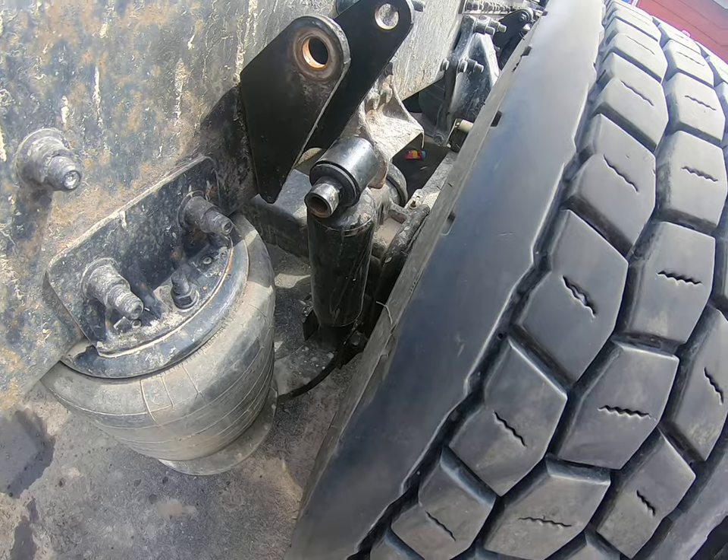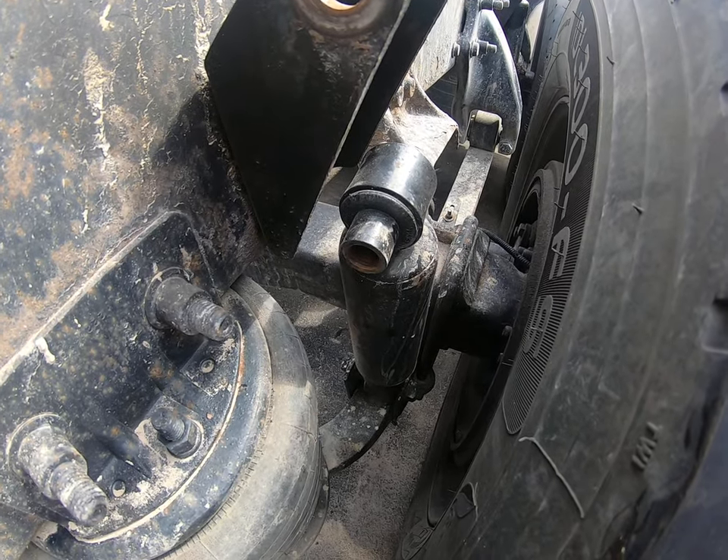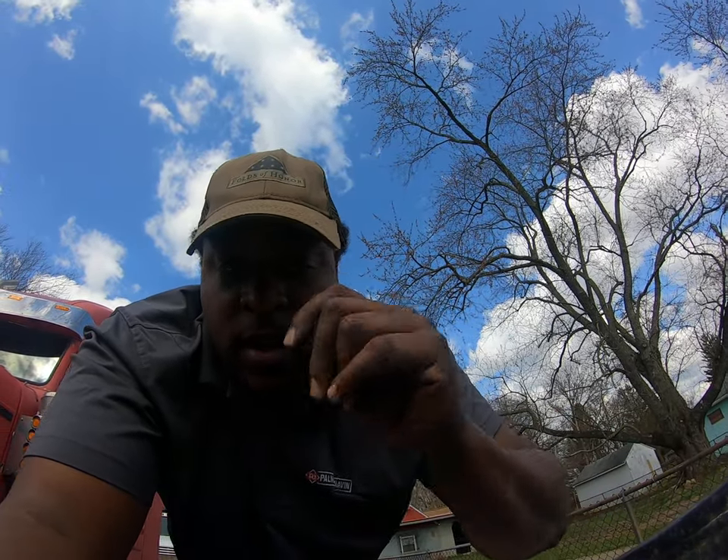Look at that shock right there — nothing. I said all that to say: if you got time to sit around and watch other YouTubers, other bullshit videos, TV, drama, Facebook, and all that other stuff, you got time to learn. You have time to learn.